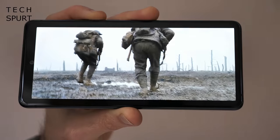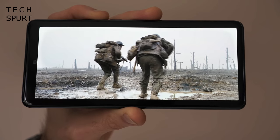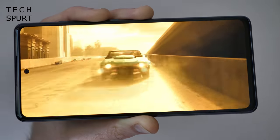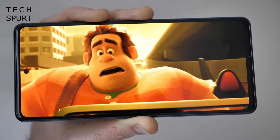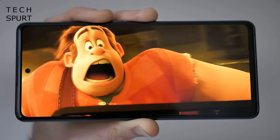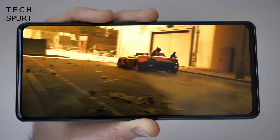Whatever you're watching, the picture is packed with fine detail. You can tweak the colour output to enjoy natural-looking images, or have the S20 Fan Edition spew a rainbow of colours right into your face. However, there was no support for HDR streaming on the likes of Netflix, which is a bit strange given the price of this thing.